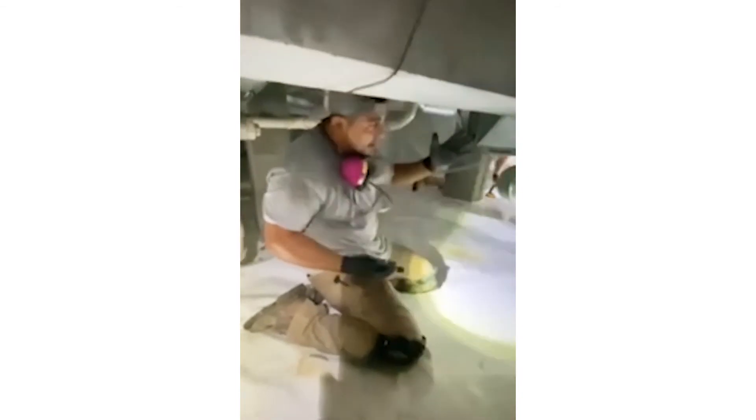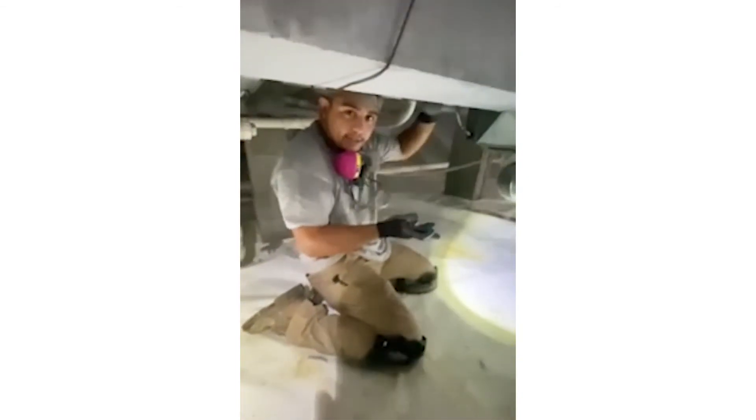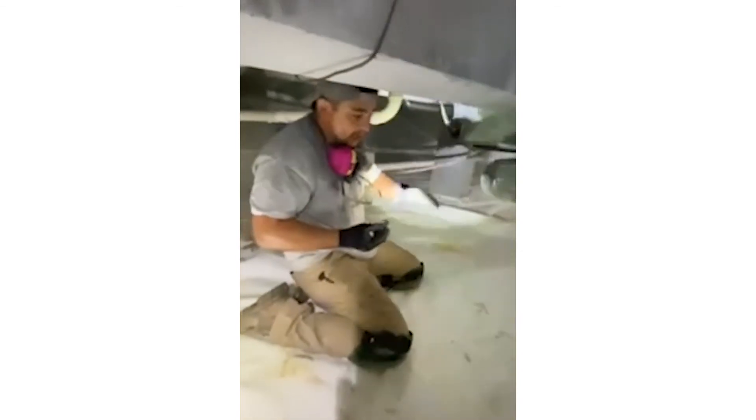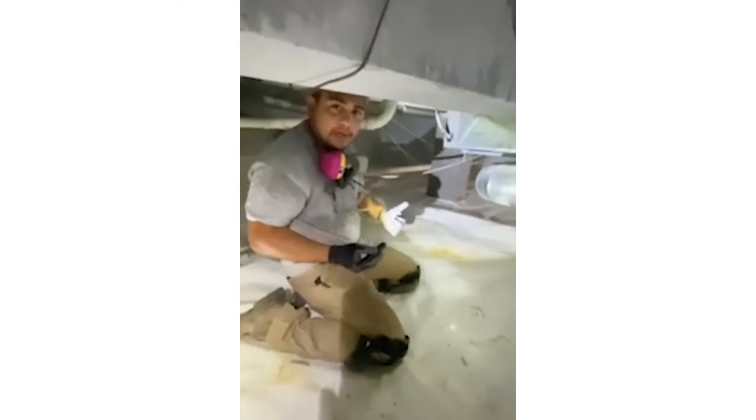You can see right here — this is just water. When you have a humid crawl space and cold air running through your ductwork in the summertime, that warm humid air hits the cold pipe and condensates, causing all this dripping. By adding a dehumidifier, we're going to take care of this so it won't drip anymore and cause extra humidity in the crawl space.